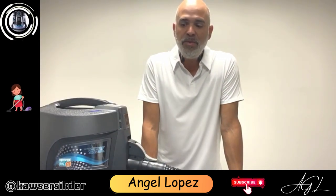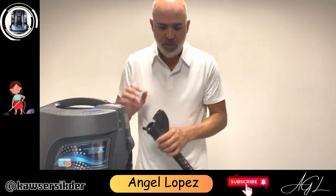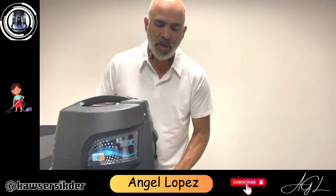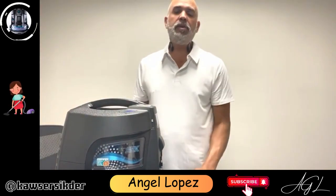I'm Angel, checking in with a real brief video on how to use your Rainbow vacuum cleaner for spot removing. So what you want to do first is start with an empty water basin, and the reason for that is whatever you're sucking up is going to go into the machine.